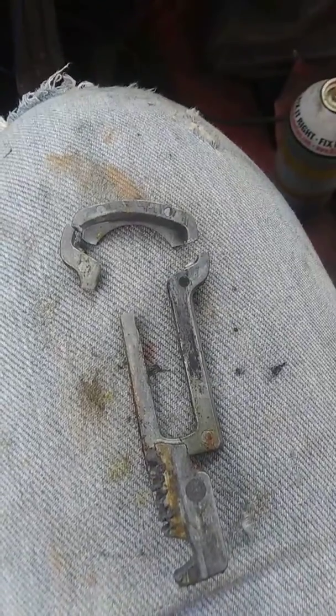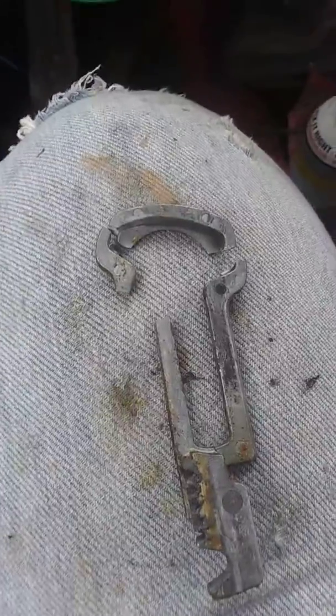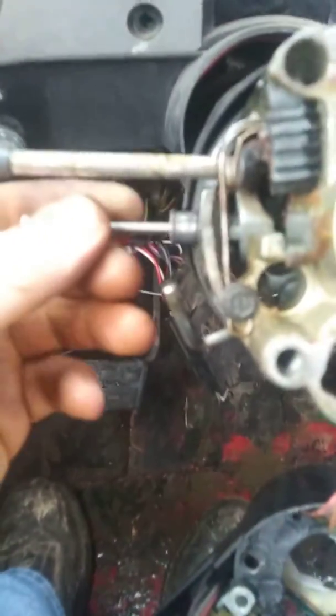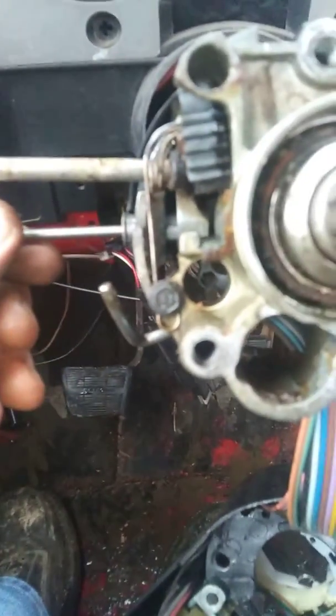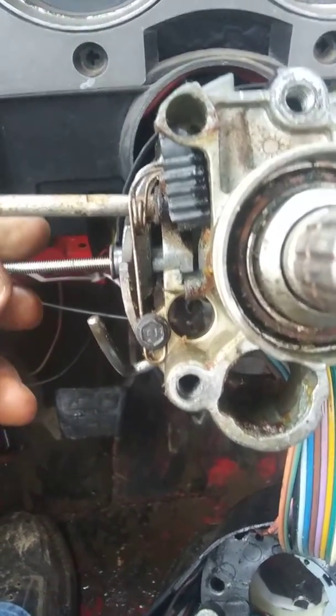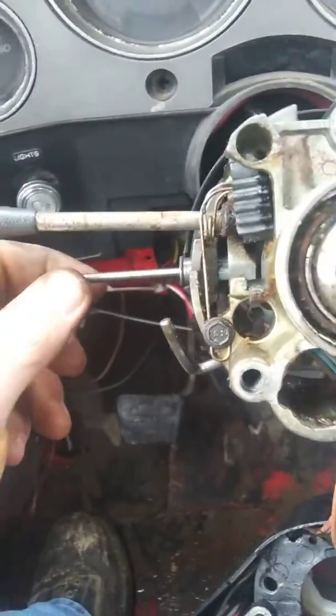Alright, so one of the actuators in the ignition broke, and taking it apart I realized there are some pins in the side of the steering column that are press fit in there. My local AutoZone auto parts stores don't carry the puller for it. The threads are an 8-32.